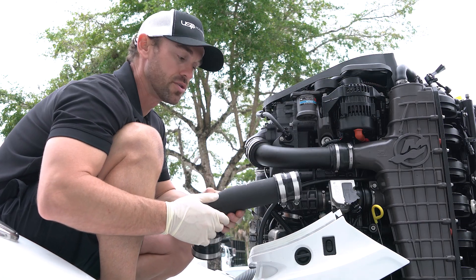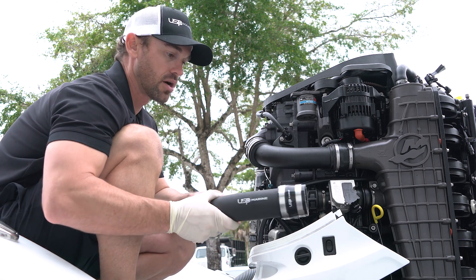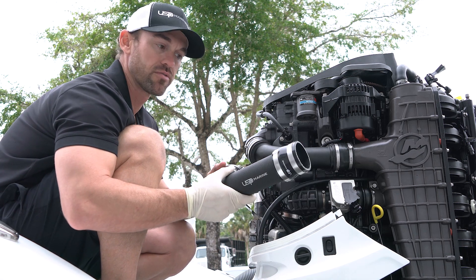Hi guys, Chris here from USP Marine Tuning. Today we're going to be going over one of our new products, doing an installation on our boost pipe kit that fits the Mercury Verado engines.